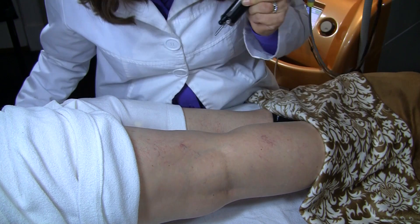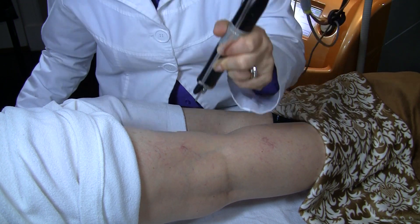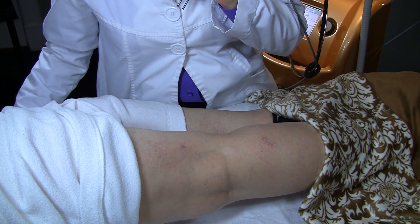Laser vein treatment is wonderful for both red and blue spider veins, but it is not something that is used for varicose veins — for those you would need to go to a vein surgeon or a vein specialist.